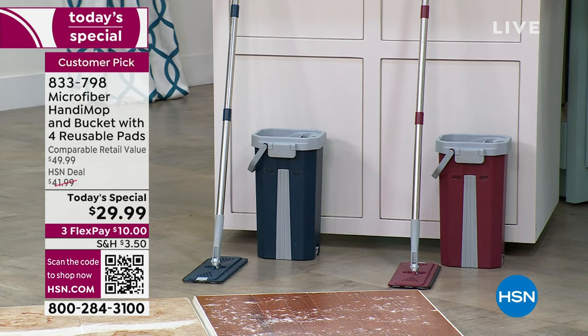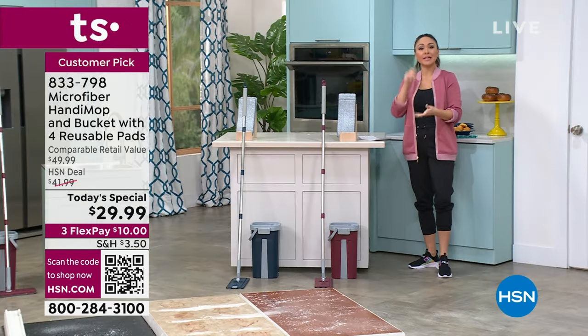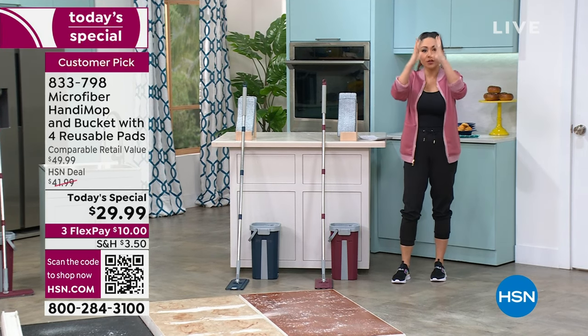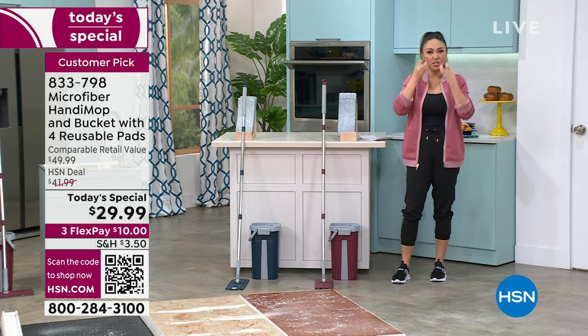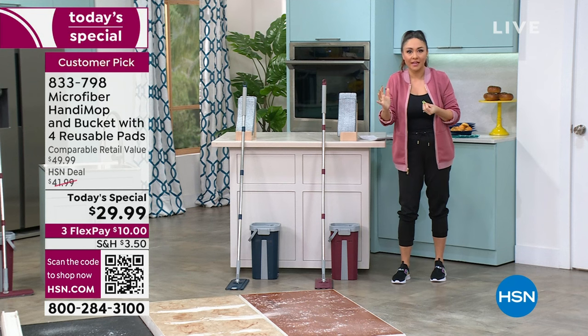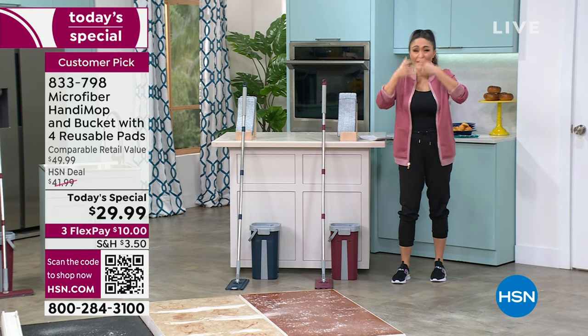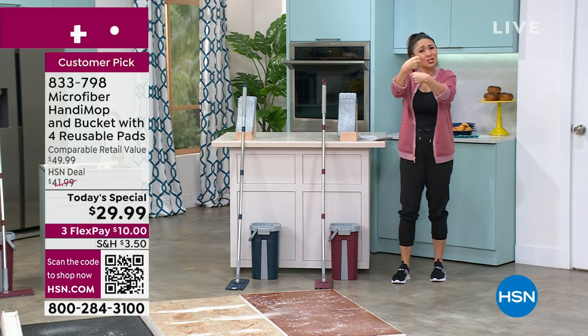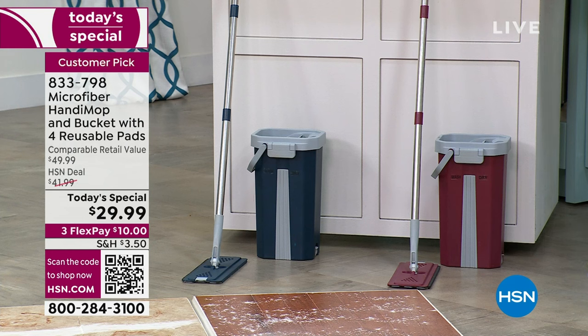There are two sides to this bucket. One side is for cleaning the mop — you literally just dunk it in and the bucket scrapes off everything lifted from the floor. Then on the other side, you clean it. No more wet, super soggy mop that you have to wring out by hand. We have two colors available — blue or red. This is exclusive, a customer pick, and it's $20 off, making this the lowest price we've ever offered.